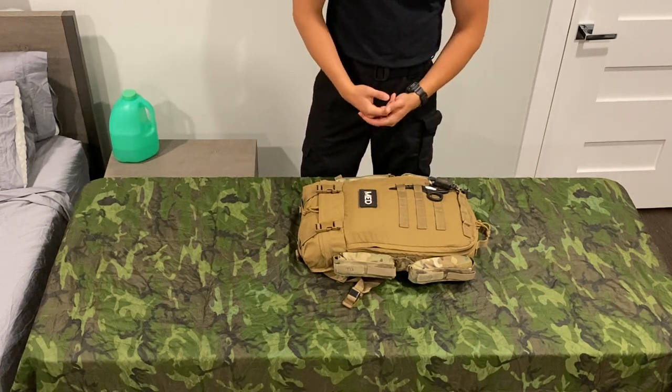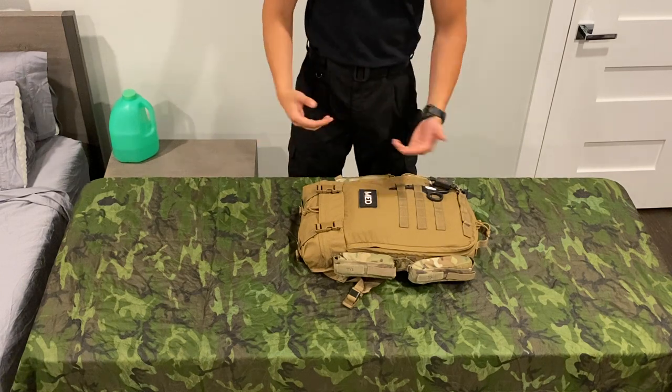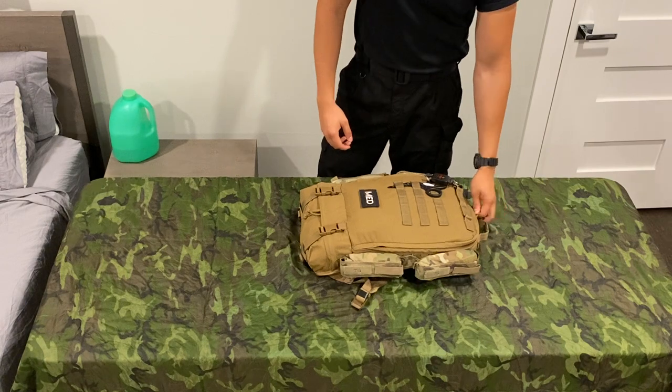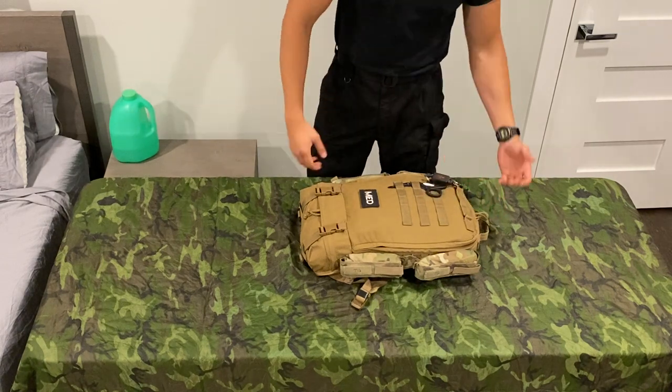Obviously if it's something super basic, you might just have a glorified band-aid backpack. But if you're like a trauma surgeon rolling out on some Andrew Fisher type situation, you're going to have all kinds of stuff in here.